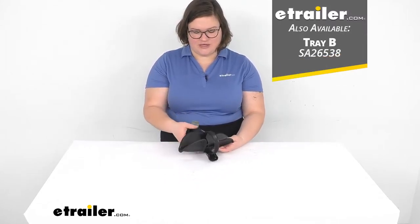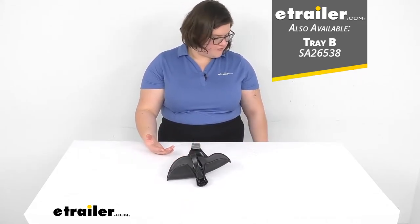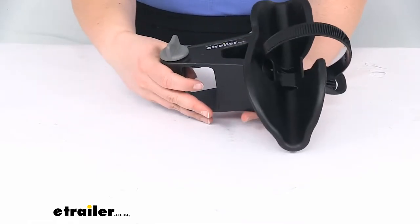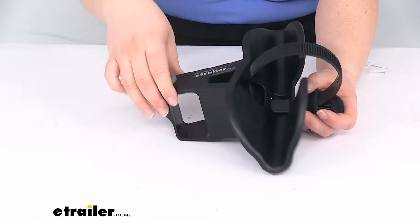That's going to allow you to replace that wheel tray if it got cracked, damaged, or broken off, and be able to use your Saris bike rack without having to get a whole new unit. As far as the orientation for this wheel tray, you can see that it's angled down like this.